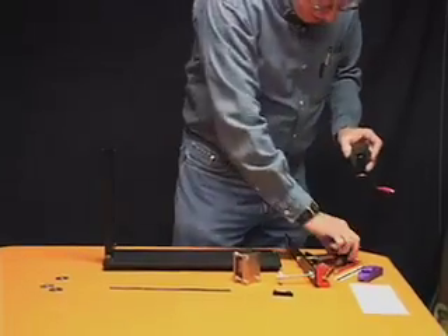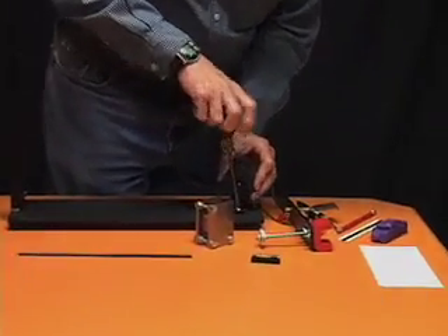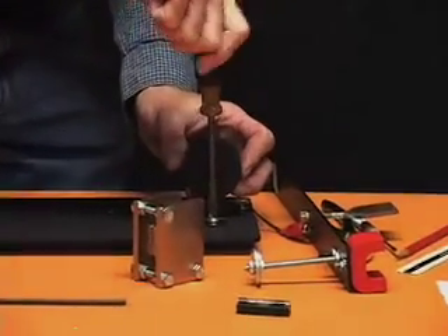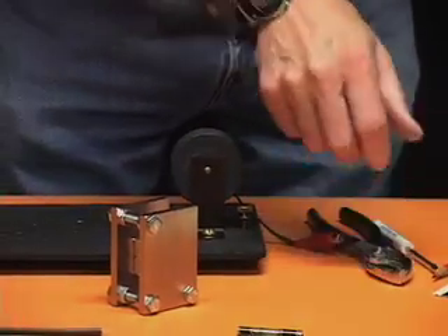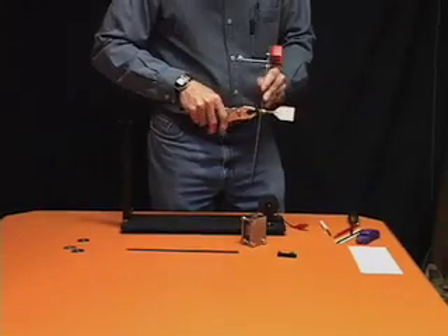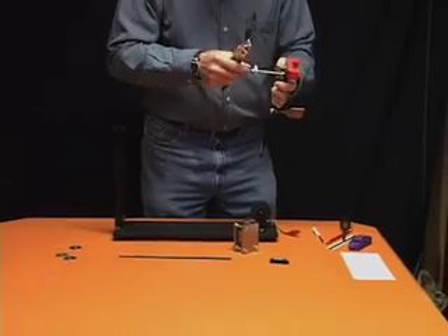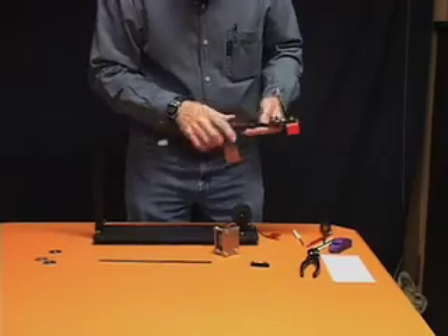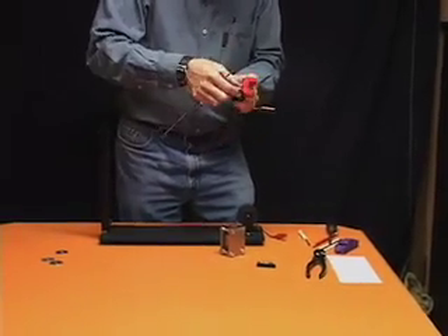We should attach the coil to the base. I'm going to just check that the nuts are tight so that nothing is loose. I don't want any wobbling parts on the seismometer sensor. This one's a little bit loose.